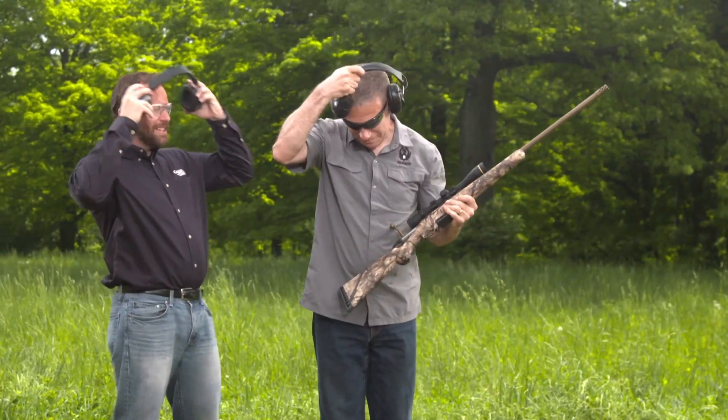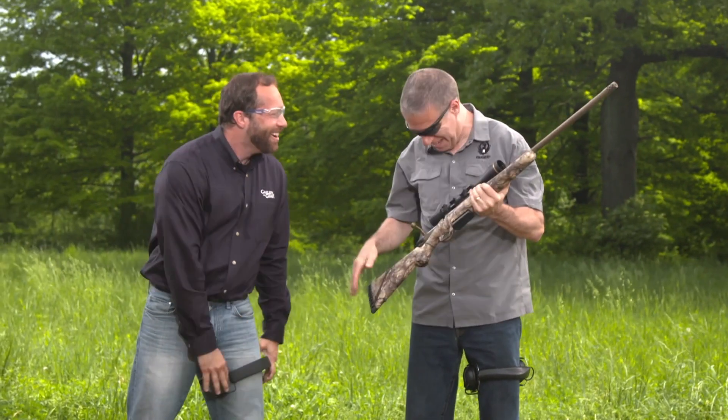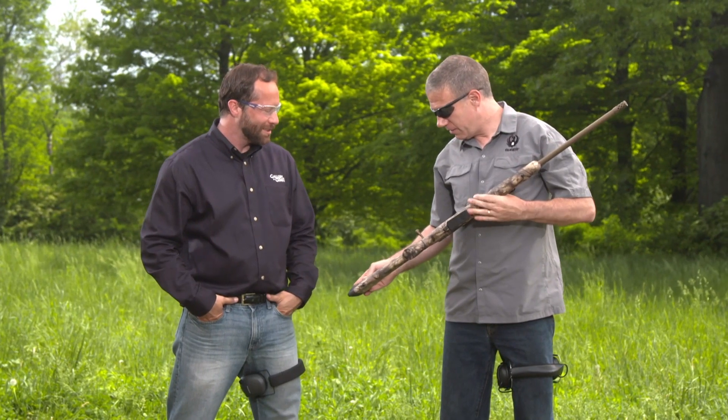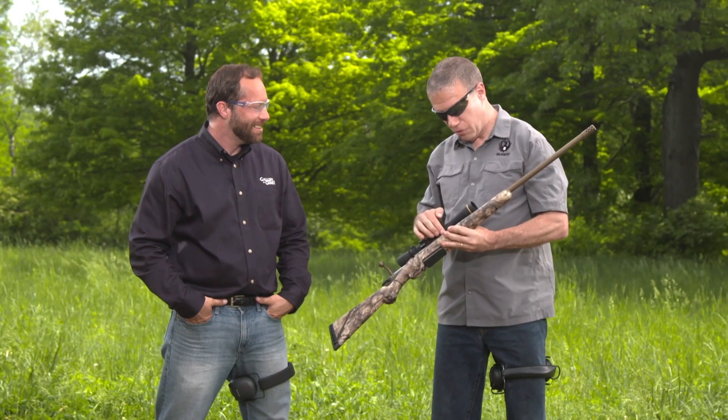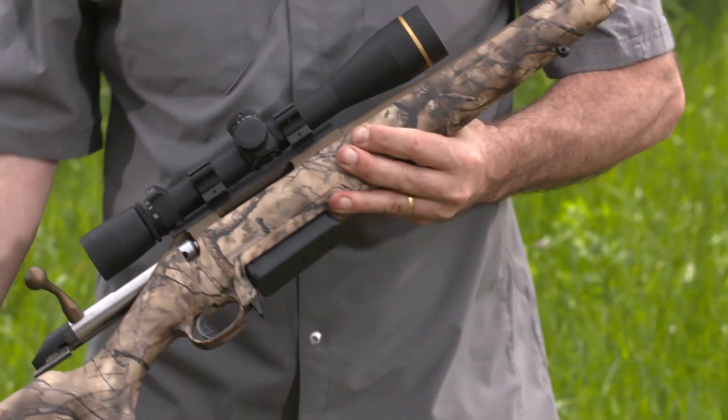That is one dead deer, Mark. You could certainly go wild with this. Great intro. This is the Go Wild camo Ruger American Rifle. It's a good-looking gun, don't you think? This is gorgeous. Yeah, so it's Go Wild camo — we also do a bronze Cerakote on the receiver and the barrel, so it really sets off the camo. It's a good-looking gun.